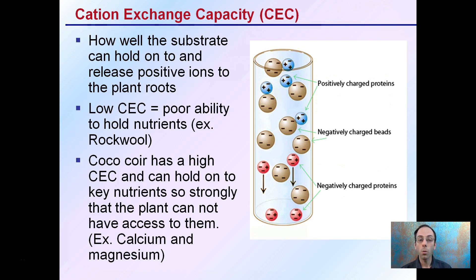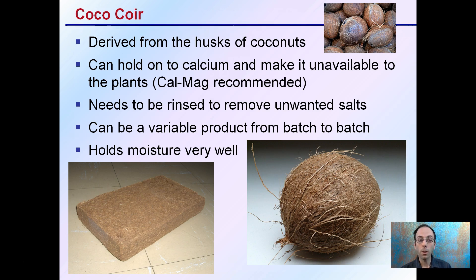Because coco coir can hold calcium and make it unavailable to plants, a calcium and magnesium (CalMag) nutrient mix is typically recommended on regular intervals for growers using it. The coco coir is derived from the husks of coconuts. You want to make sure you're rinsing and removing any unwanted salts from the original material if not done at purchase. It can be a variable product from batch to batch, so always test and confirm parameters. It does hold moisture very well, but be mindful of the source material and its sustainability.